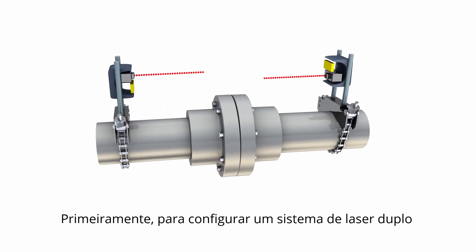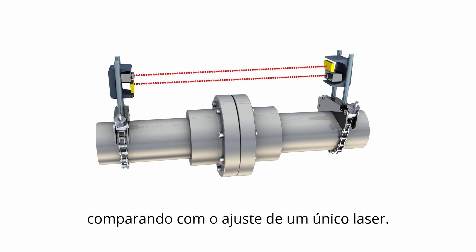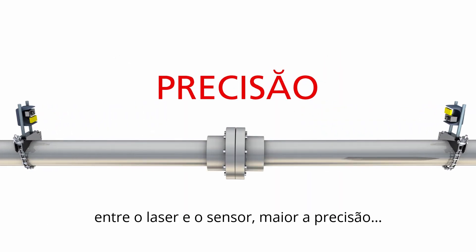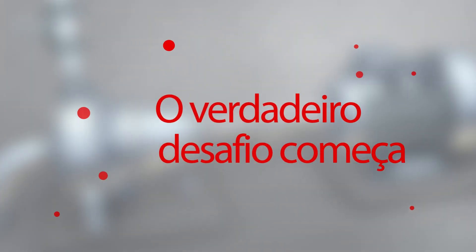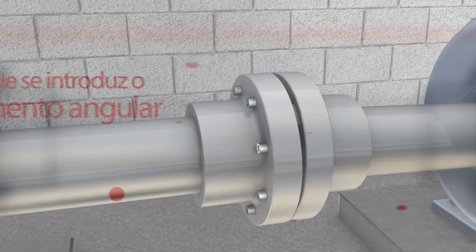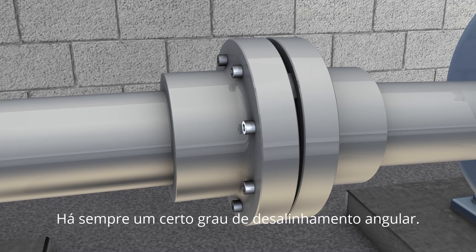First things first: to set up a dual laser system, you need to adjust both lasers so that they hit the opposite detector. This takes at least twice as much time than adjusting one single laser. Some simply say that the greater the distance between the laser and sensor, the greater the accuracy. This may be true, but the real challenge starts as soon as you introduce angular misalignment.